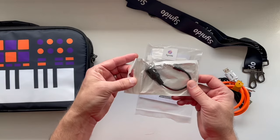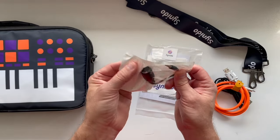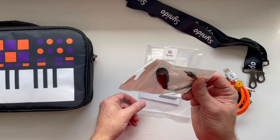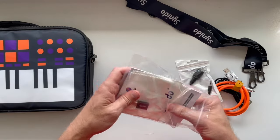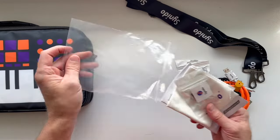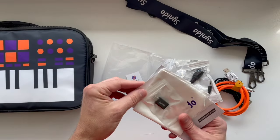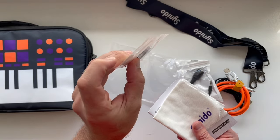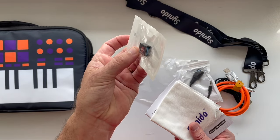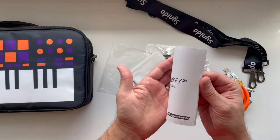Here we've got a MIDI dongle — this is for TRS MIDI. That tells me it has the ability to output traditional 5-pin MIDI, which makes me very happy because I always find it frustrating when MIDI controllers don't support traditional MIDI. There's also a little sticker, a dongle that converts USB-C to USB-A, a little cleaning cloth, and a user manual.